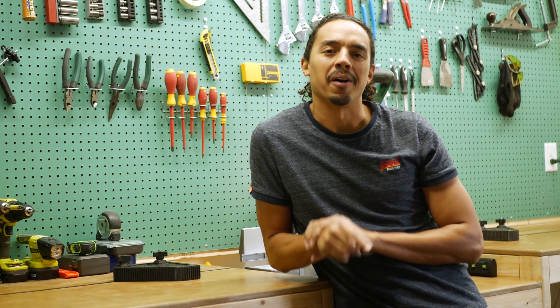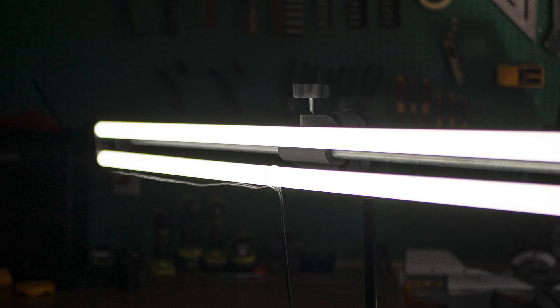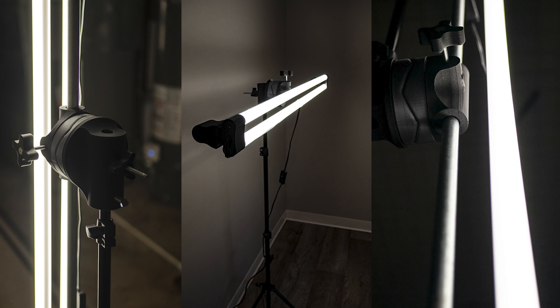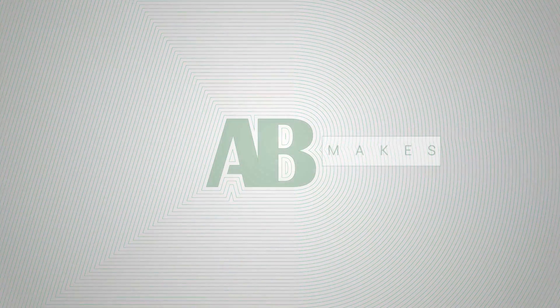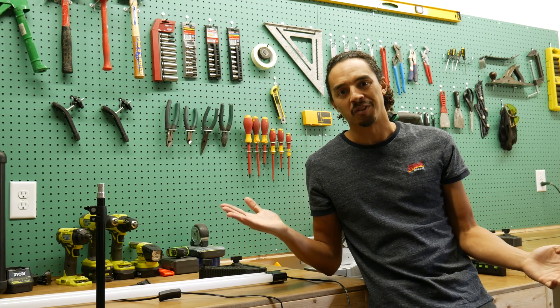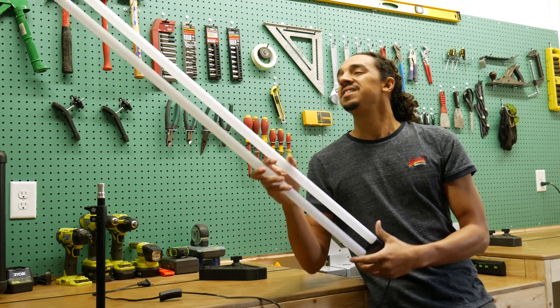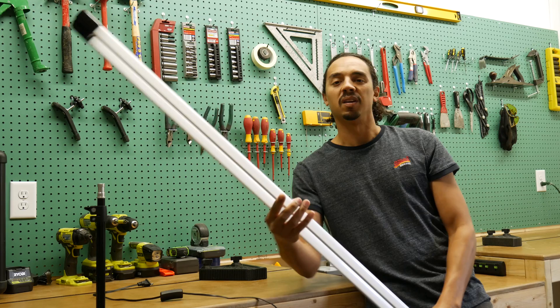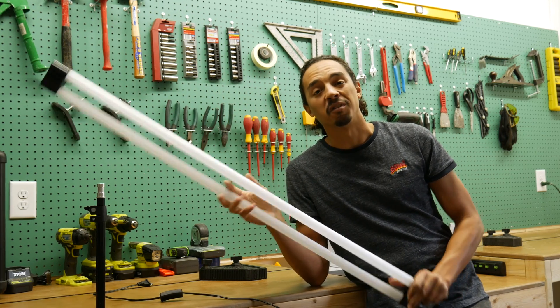In today's video I'm going to show you how I made the studio light. When I installed the shop lights, it came in a 4 pack and I only ended up using 3, so I have an extra one. My plan is to turn this into a studio light. It's really bright, so it should be good to point at a face or an object to get better lighting for photos and videos.